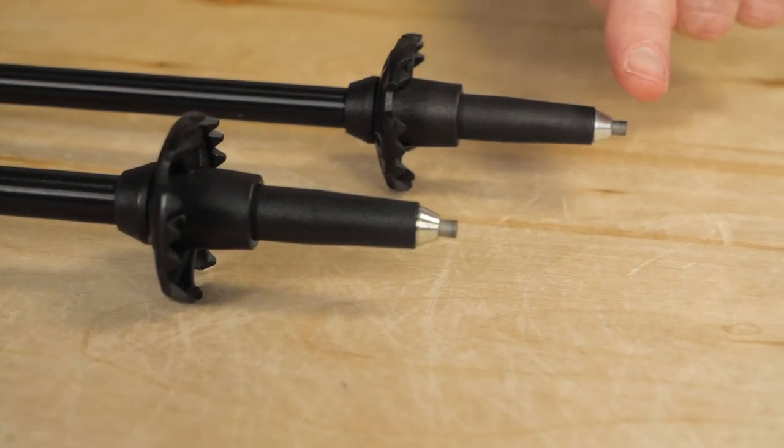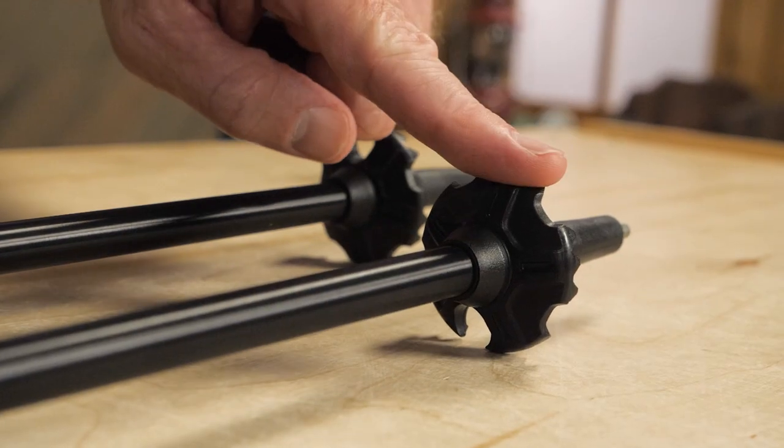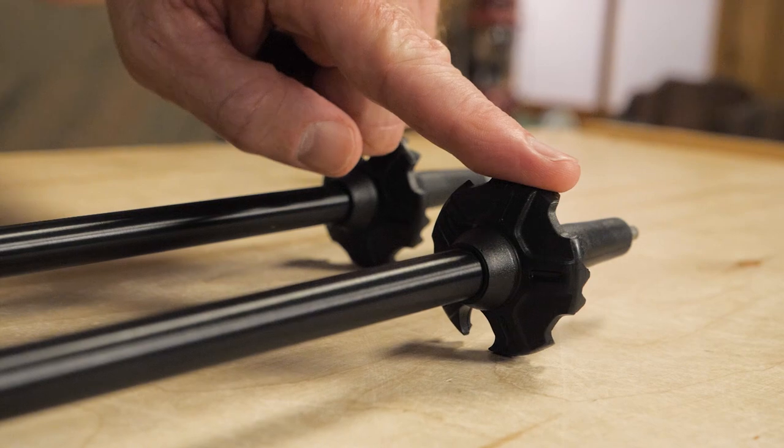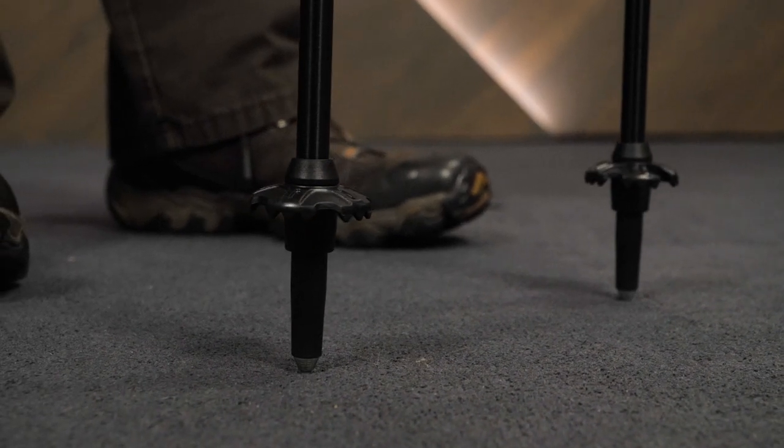Built-in carbide tips give excellent on-trail grip, and the included trekking baskets make sure that you don't sink too deeply into mud or softer surfaces and lose the benefits the poles are designed to provide.